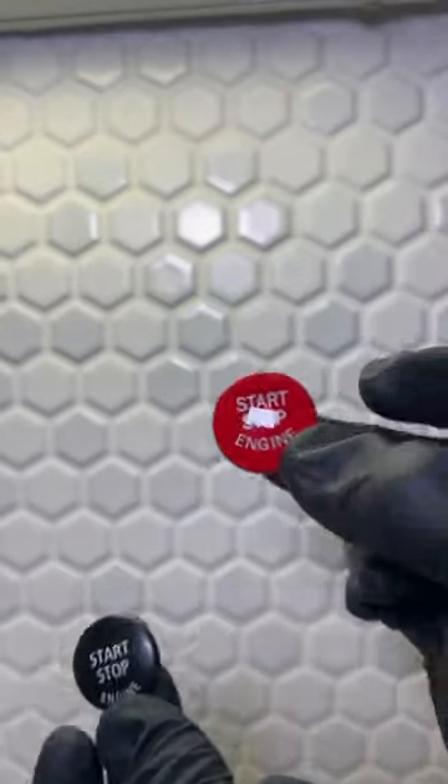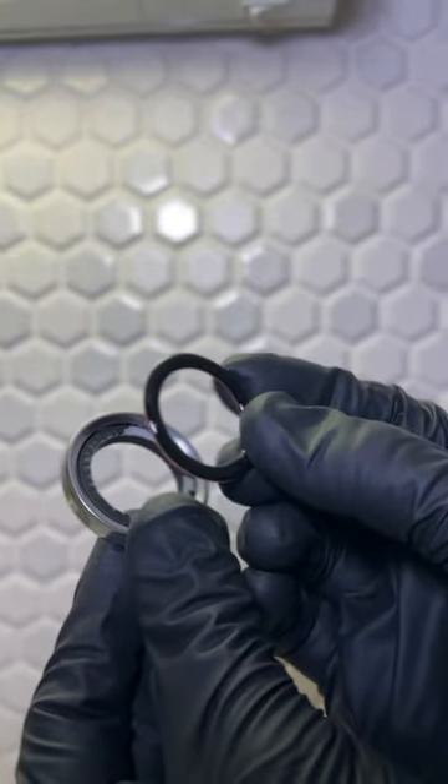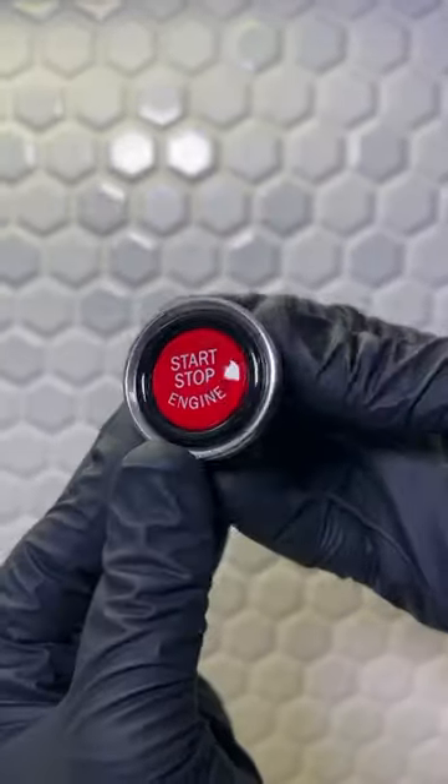Out with the old and in with the brand new red one. Grab our new gloss black ring, straight over just like this, and let's go ahead and put it over the top. Voila, look how much better that looks!